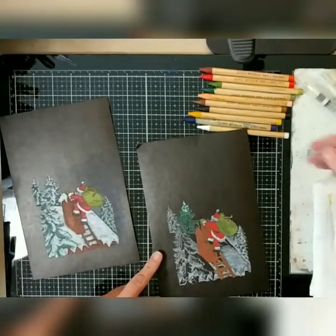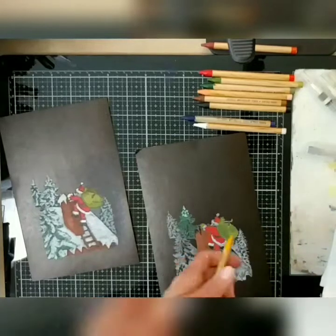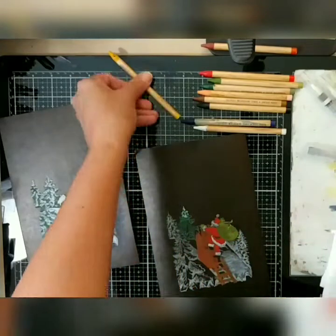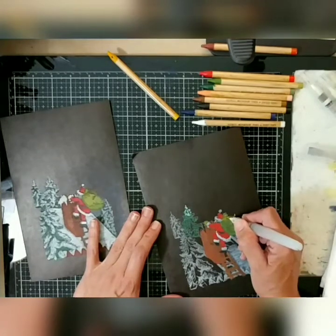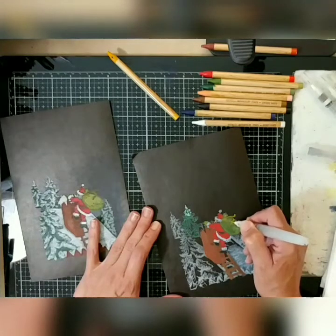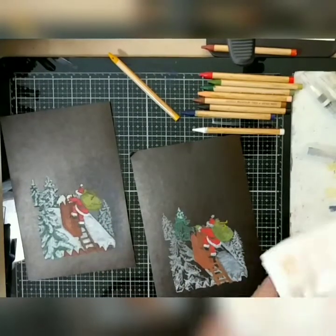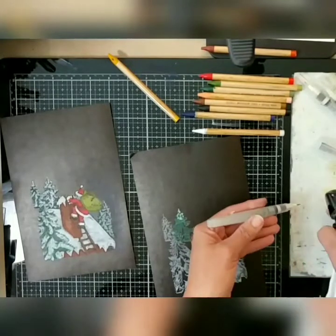I swatched out my colors beforehand so I'd know how they look — and they are super vibrant on this black craft stock. I'll pick up Fossilized Amber. My water brush is empty, so I'm just going to pick up a little bit — I can see exactly how much I want on the tip. I'll come in here and color in the little sash that ties the bag of goodies, just dabbing and coloring in as I go. You can see how bright that is.